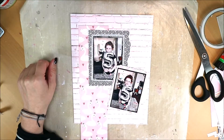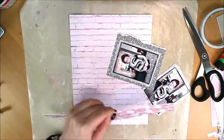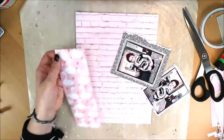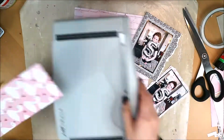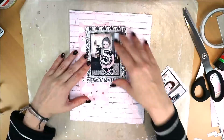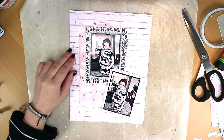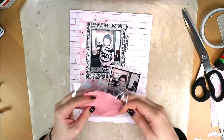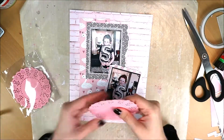This paper with the swans — I find it very nice. I'm going to figure out how to add it so that quite a few swans are still visible. I could mat the photo on it, but then you wouldn't see many swans anymore. So I'll position it this way to keep as many swans visible as possible.